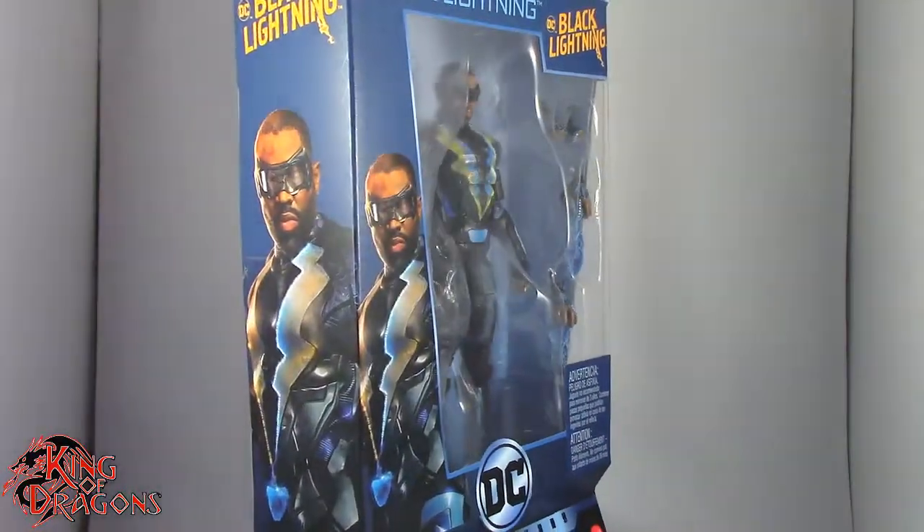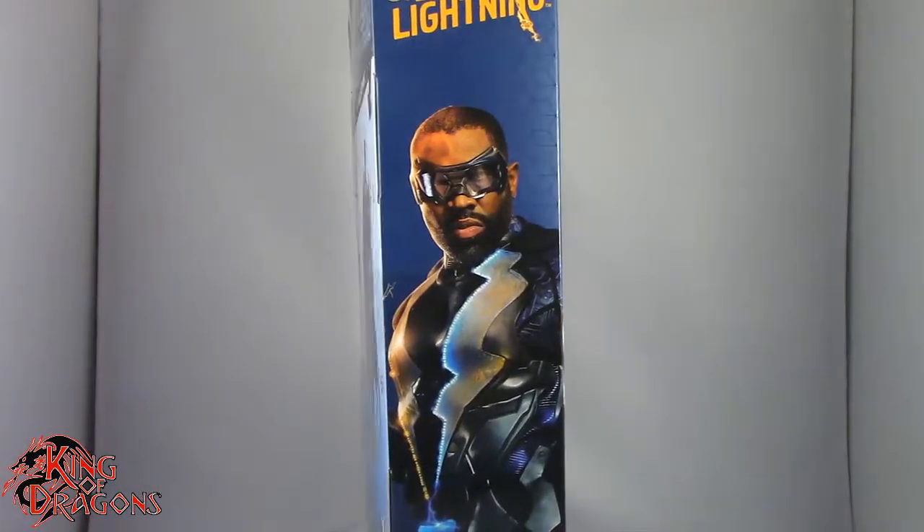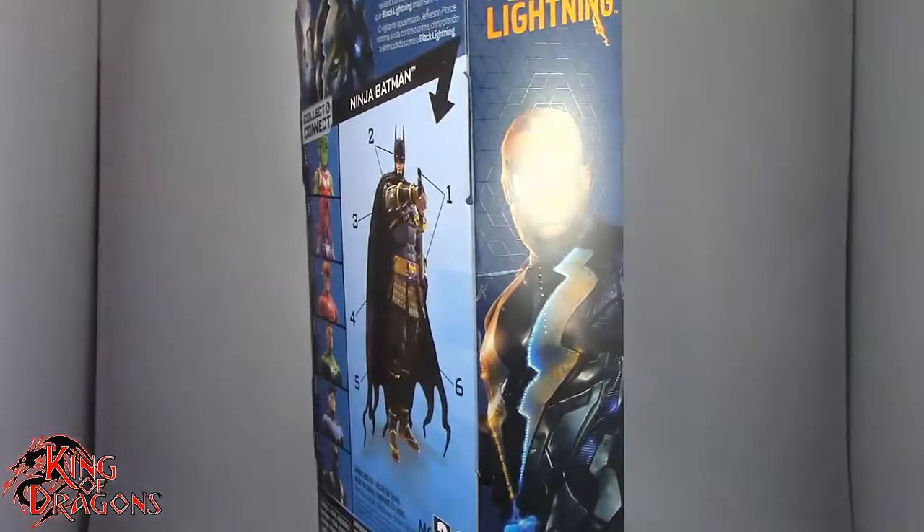Here we do have Black Lightning in the packaging. What we're going to do now is take a little break, get him open up, and then we'll have a better look at the figure inside. So stay tuned everyone.